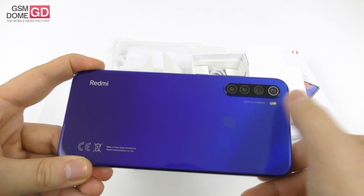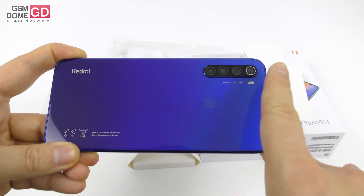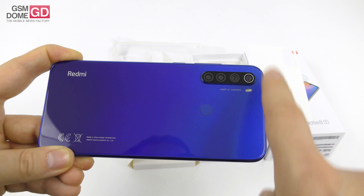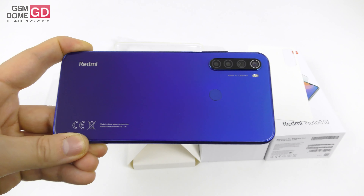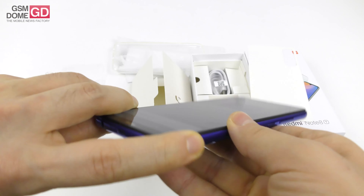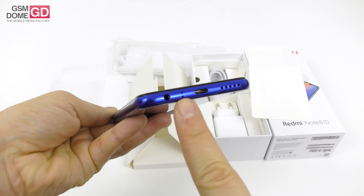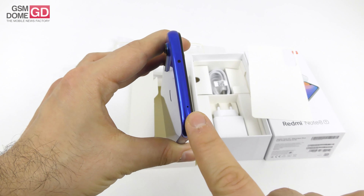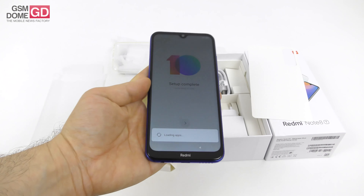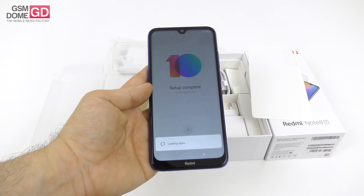It runs on MIUI 10, which is based on Android Pie. This is a dual SIM phone that keeps the two SIM slots separate from the microSD. Aside from the 6.3-inch FHD+ screen, there is a Qualcomm Snapdragon 665 CPU — an octa-core chip — accompanied by 3 or 4 gigabytes of RAM, and 3 versions of storage: 32, 64, or 128 gigabytes, plus microSD. And then there's the 4000mAh battery, which also offers fast charge.